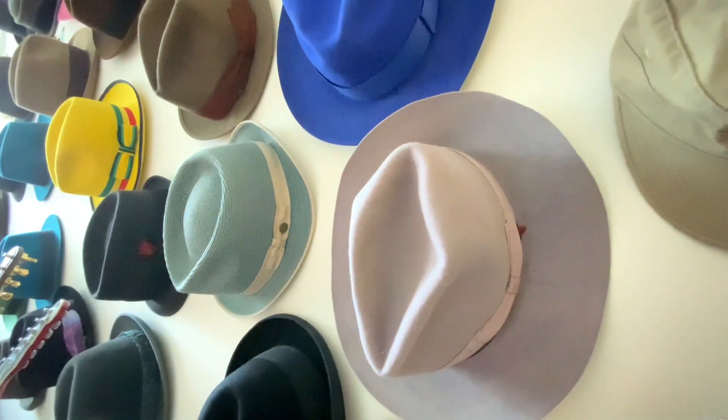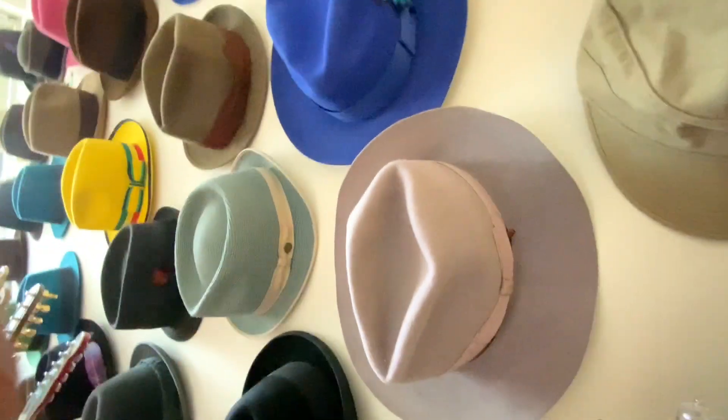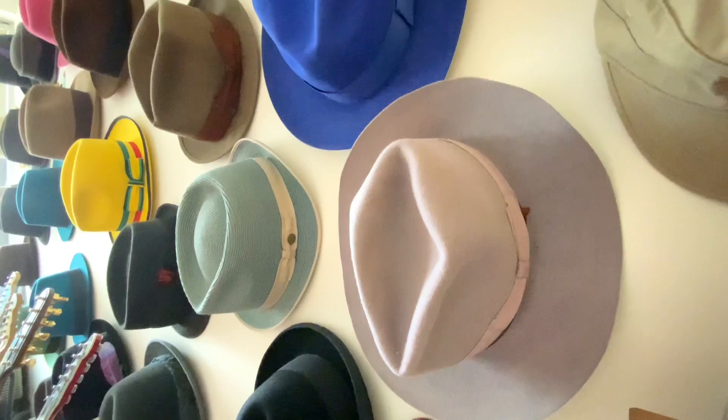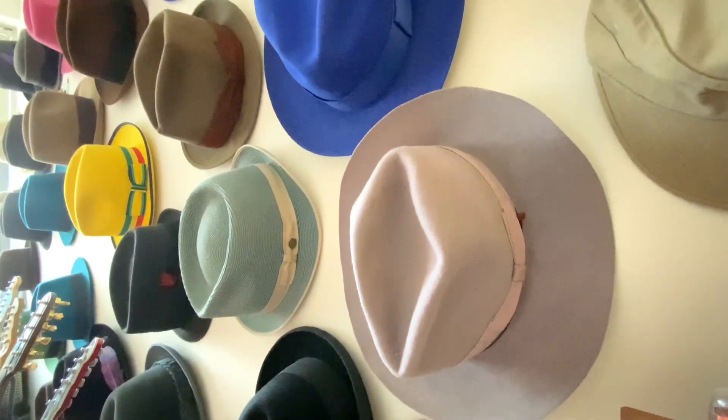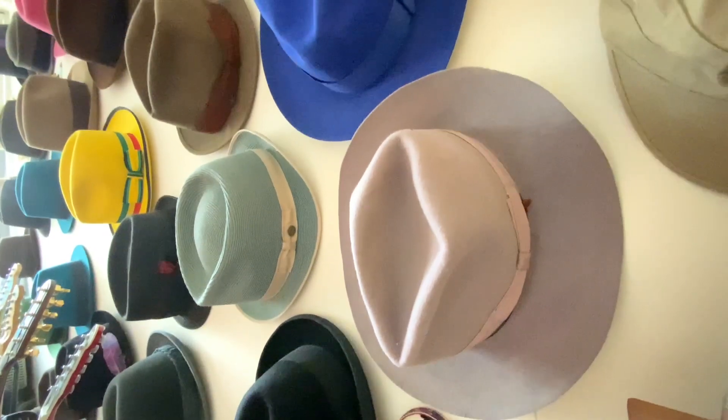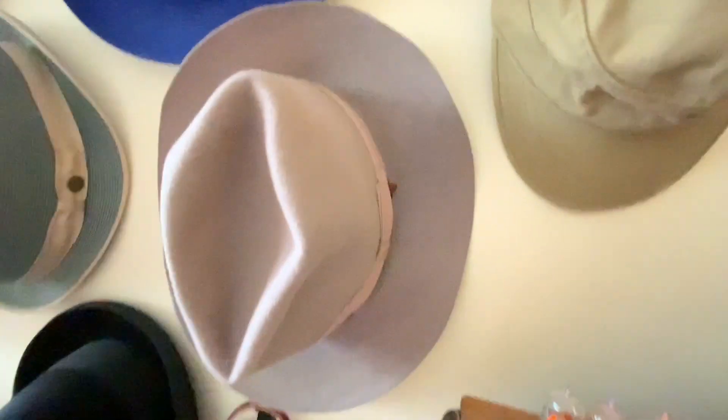That is my lavender Borsalino Verity, which is kind of rare — you've never seen another one. This one is really a personal hat. It's got a little bit of damage; some of the felt is a little thin in one spot. But this one's on sale for $550 — it's probably never going to sell, it's just up there.